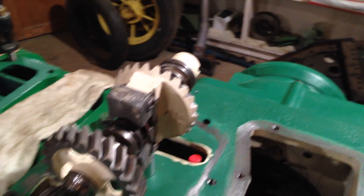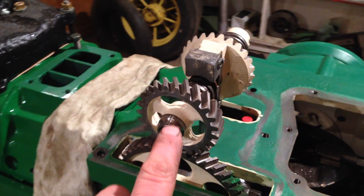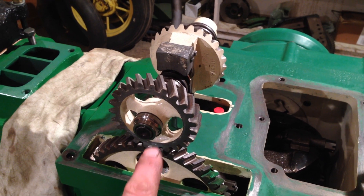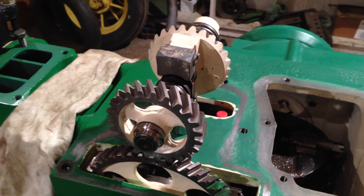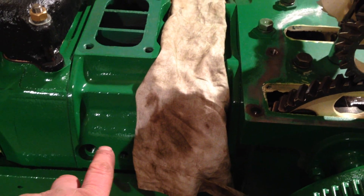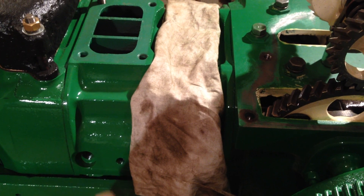So obviously it's very important to get it timed up correctly to the rest of the engine, to ensure that the spark that the magneto produces falls correctly for the position of where the pistons are inside the engine.